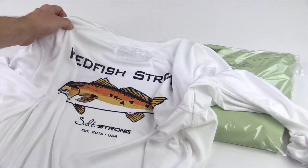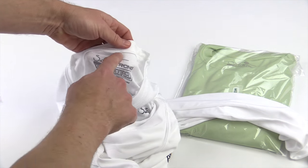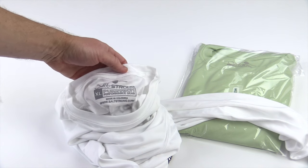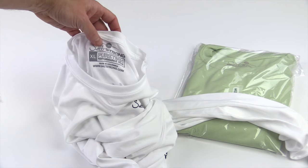The final thing — let me flip this over — is that it is tagless. We've taken all the tags out on all of our performance gear. There is no tag and it simply says 'I am Salt Strong.' The benefit to you, of course, is you're not going to have something itchy on your back when you're out in the hot sun all day, and it's going to be a little bit lighter and more breathable as well.